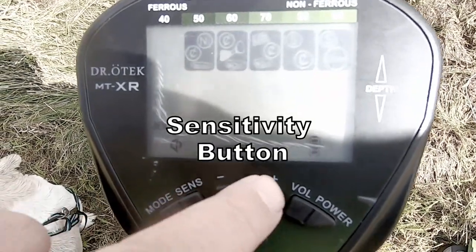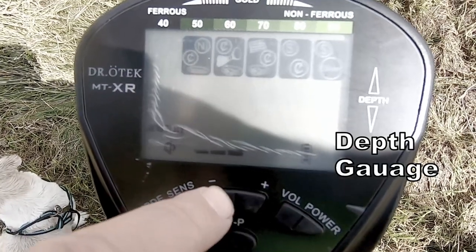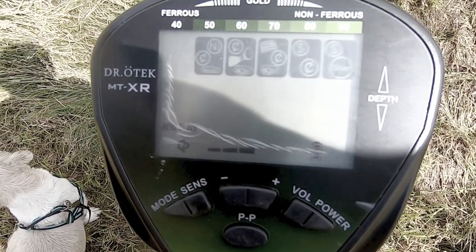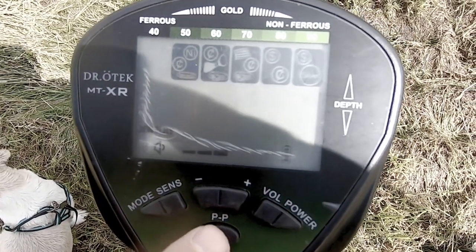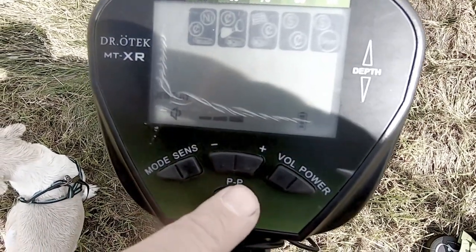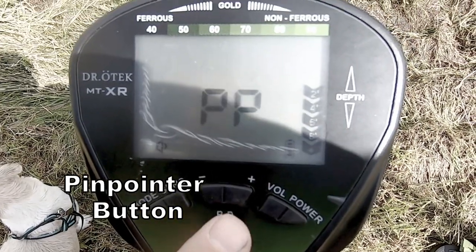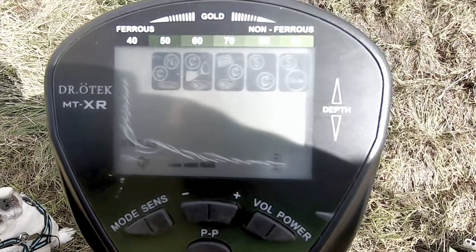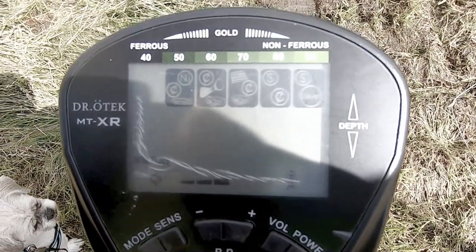There's a sensitivity button to increase or decrease sensitivity. PP is the pin pointer for locating the target, and that's really it. It's a very simple machine — very simple and straightforward.